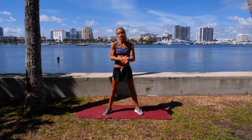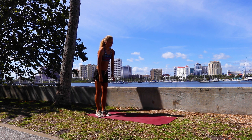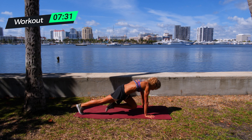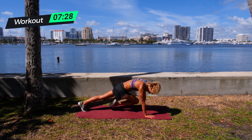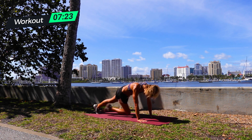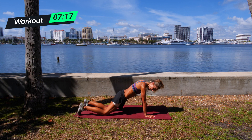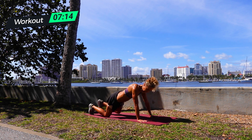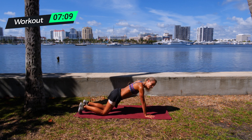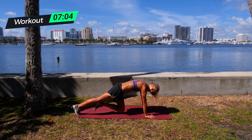First things first: mountain climbers, 30 seconds. 3, 2, 1, and go. Really pull that knee in when you're doing this. If these are too easy, speed it up. If not, really slow and controlled — or think about knees down to come across those super deep abs. I promise you, even if you are advanced, these are hard. Good. 5 seconds, 4, 3, 2, 1.